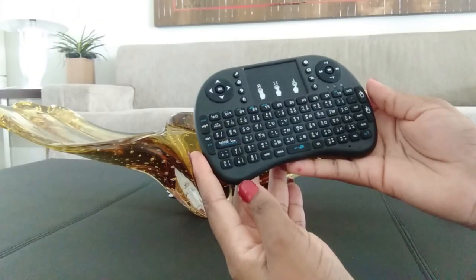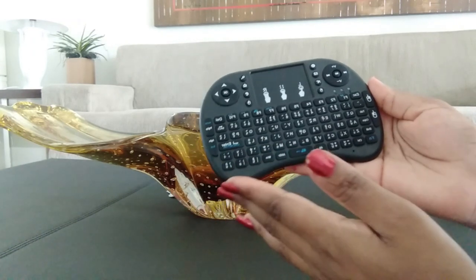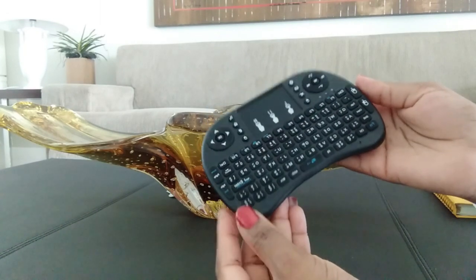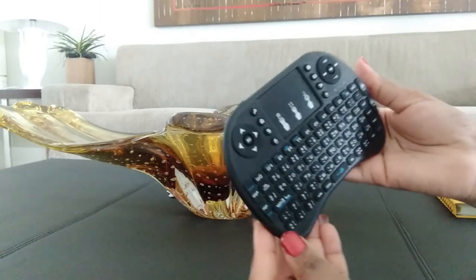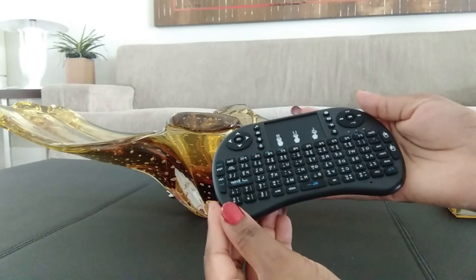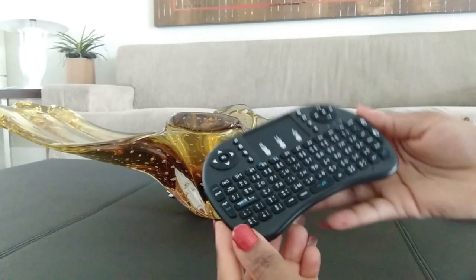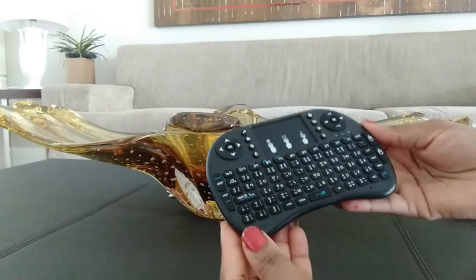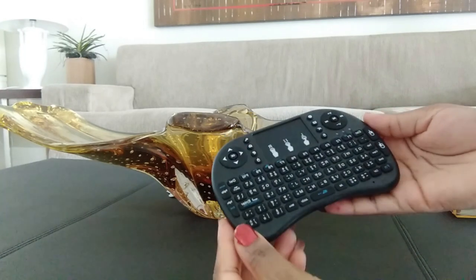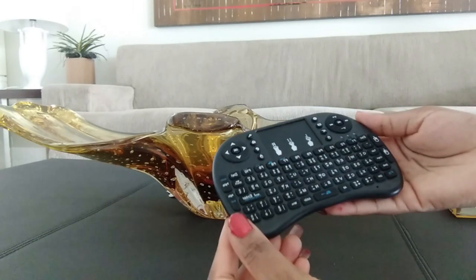It has a measurement of 146.8 by 97.5 by 19 millimeters, a weight of 110 grams, and an operational range of up to 10 meters. It transmits a power of +5 dBm max, with an operational voltage of 3.3 volts, operating current of less than 50 milliamperes, and a charging current of less than 300 milliamperes.